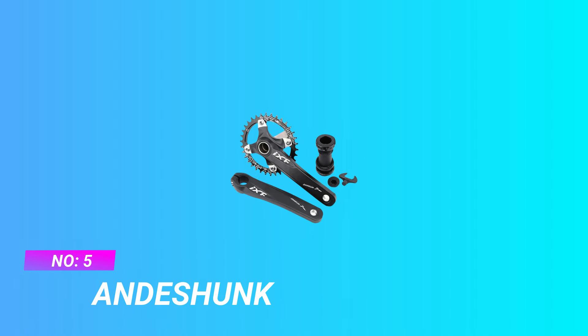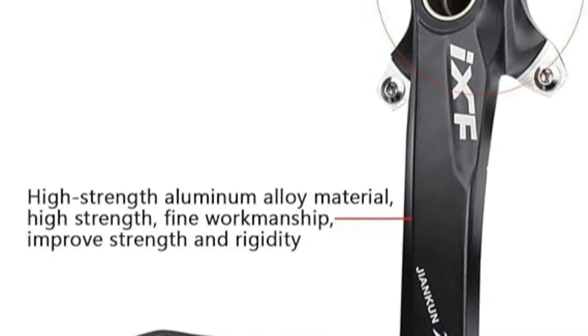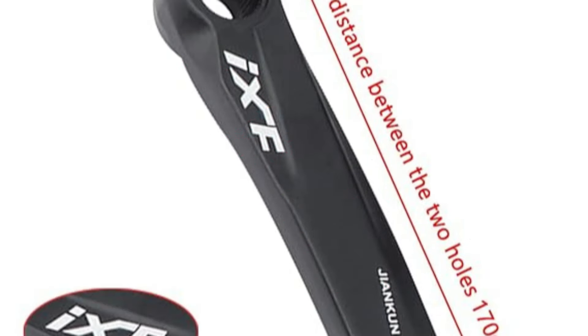Number 5: Andy Shunk Crank for Road Bike. 104BCD Ultralight Mountain Bike Crank, only can be used on Single Speed Chainring. Crank Arm Length: 170mm. Crank Weight: 550g. Crank Related Holes Distance: 74mm.